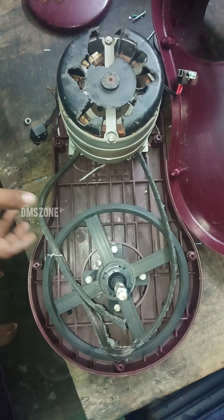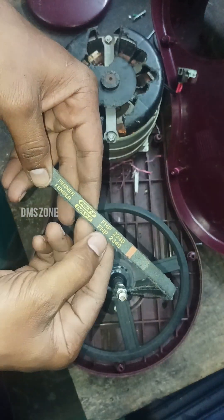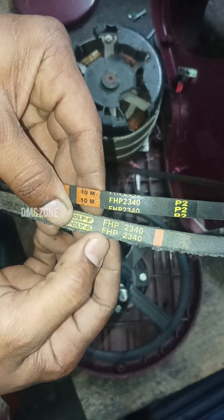Now the motor has a fault. We will not change the belt; we will remove the belt. We have a new model.